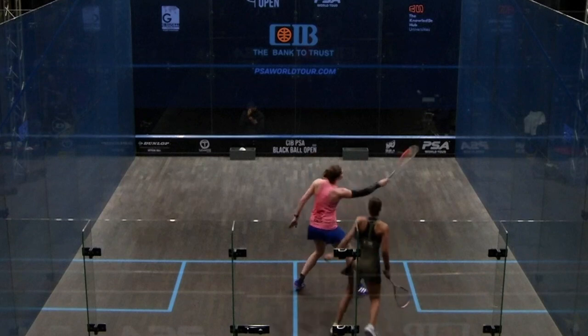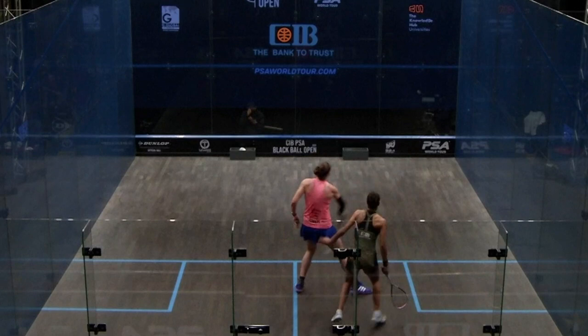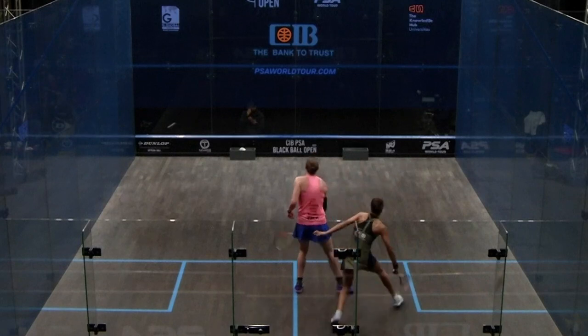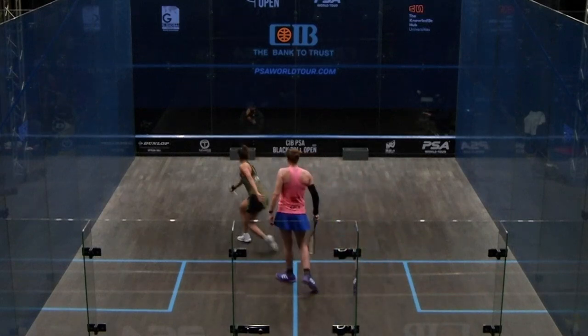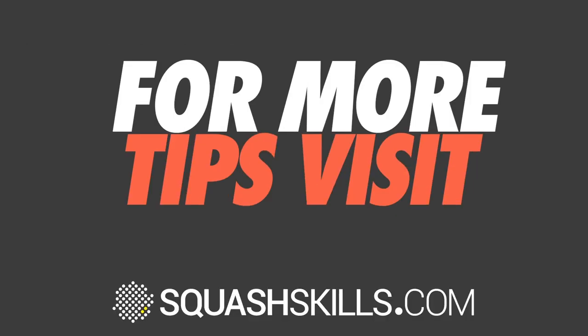Side on, getting around the side and outside of the ball. The final thing to notice is this follow-through — look at how she throws her wrist downwards. The racket head is now pointing at the floor for a split second, so she's able to really manipulate the ball, get it round and down, cut it in, and make her opponent's life really difficult.